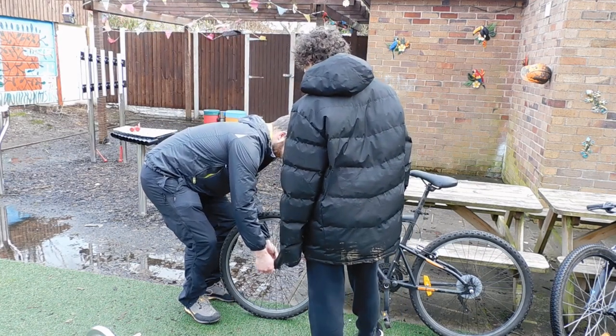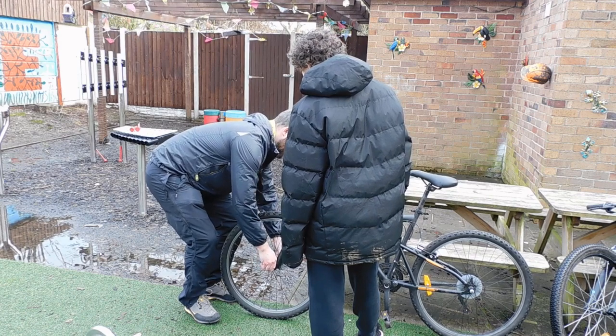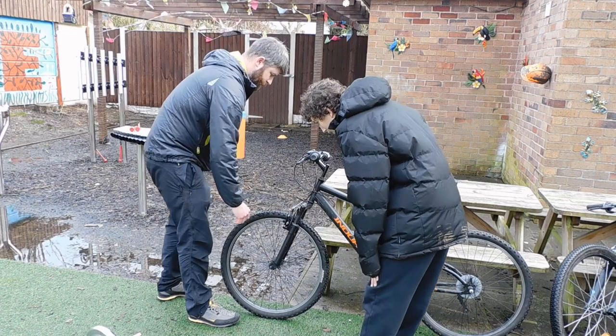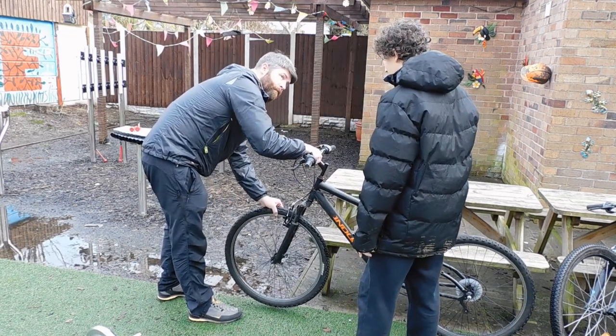So we're looking at basically making sure the bike's ready to ride. We want to make sure that our quick release is done up properly so that the wheels aren't going to come off while we're riding. Because we're not doing a big maintenance check, we're just doing a check to say the bike's ready, it's safe, we can get on it, we can go for a ride. That's actually now turned out - there's no wobble there.